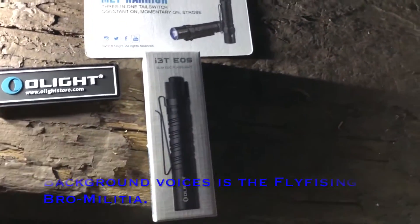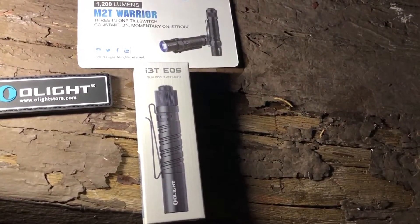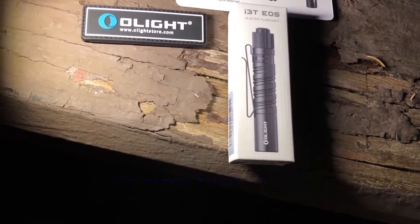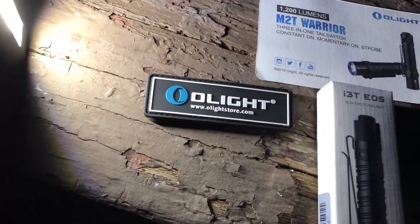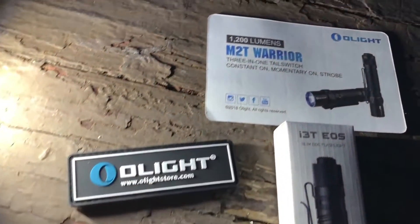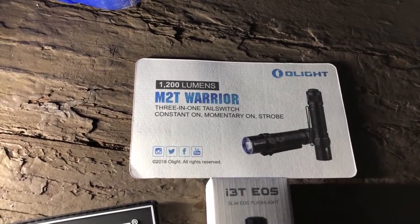So this is the Olight i3T EOS - the little pocket flashlight. Right out of the box you can see it's got a nice reversible clip so you can clip it to your hat. It comes with a fancy Velcro patch and a coupon for an MT2 Warrior.